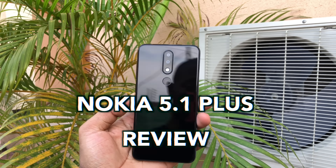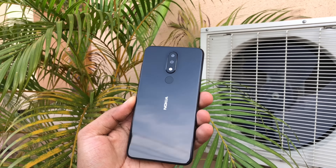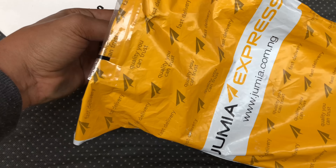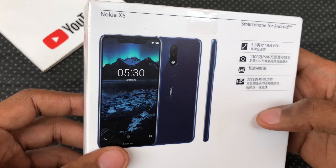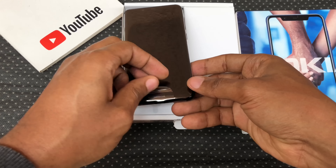Hey guys, it's Eric here and this is my review of the Nokia 5.1 Plus, also known as Nokia X5 if you're buying from China. This one is actually the Chinese variant and costs a lot less. I got it on Jumia Express and it delivered in 2 days.